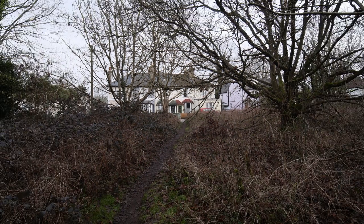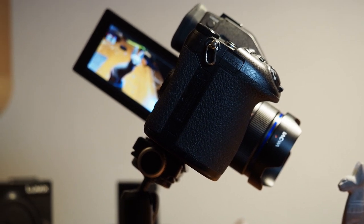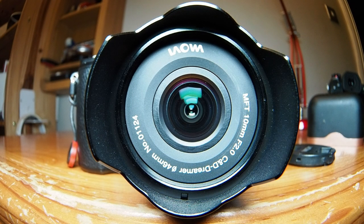All in all, another very useful contribution to the Micro Four Thirds arsenal, especially when neither Olympus nor Panasonic make a 10mm prime. Given the electrical contacts on this lens, I wonder if Lauer would consider making an autofocus version. Just thinking aloud — thanks for watching.